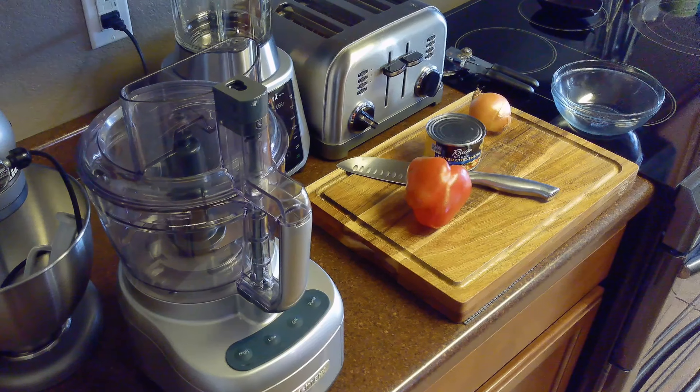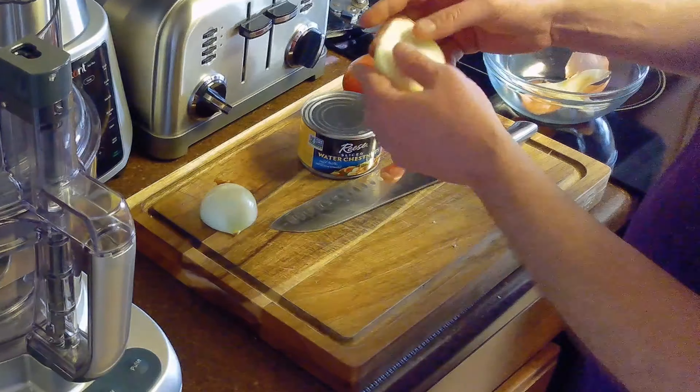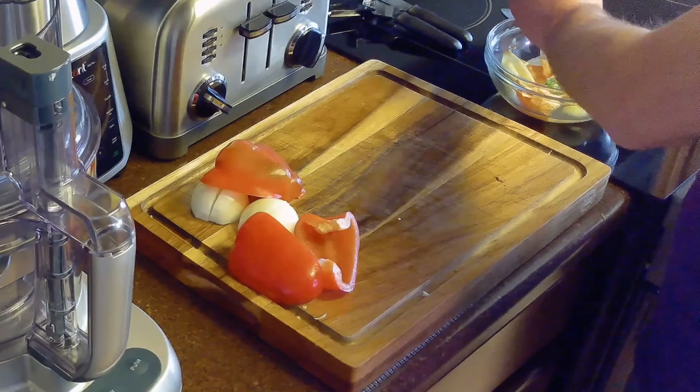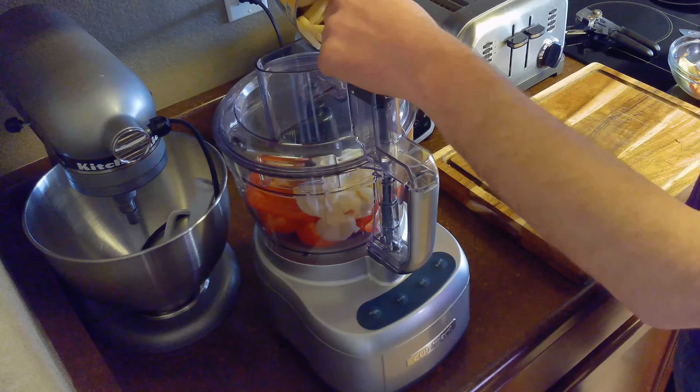I have a lot of mincing to do today so I'm going to be using my food processor. We'll start by peeling and roughly chopping the onion, then roughly chopping the bell pepper, and finally draining the can of water chestnuts. We'll add all of these into our food processor and pulse until the ingredients are minced.